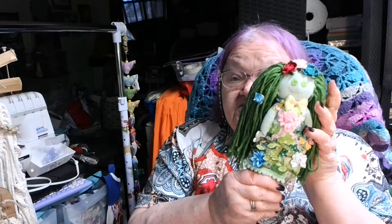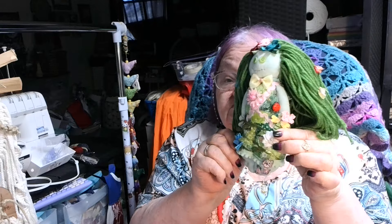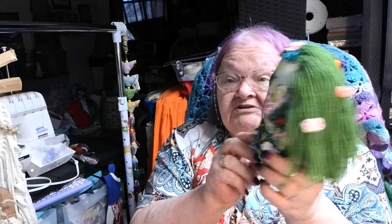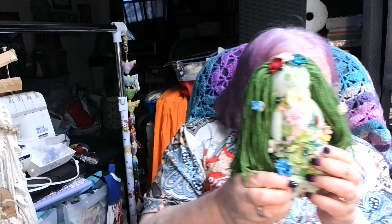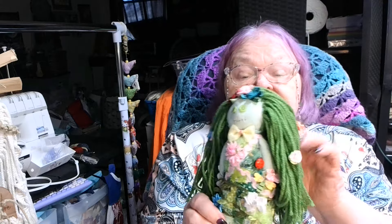I think she's finished. Vanna, if you're watching — there she is. She's the gardening emotional support dolly, and she does give emotional support. Every once in a while we need some emotional support, and if you have somebody this beautiful to give you your emotional support, that would be good. She's squishable!